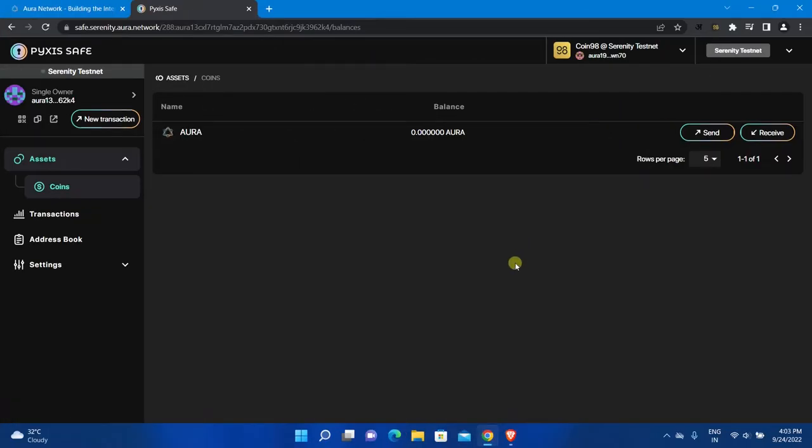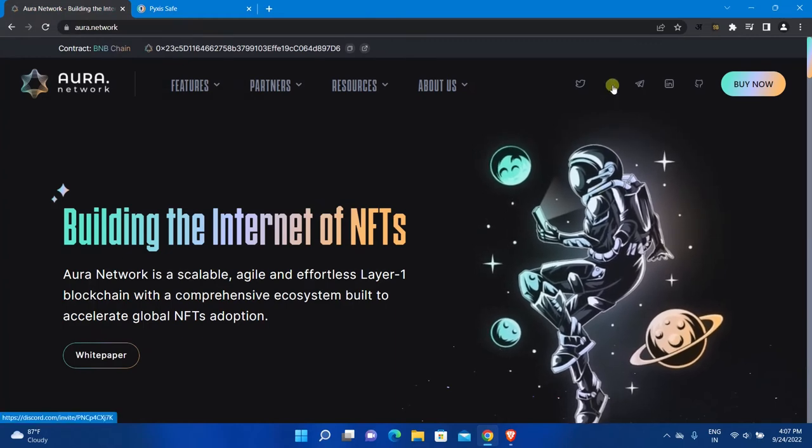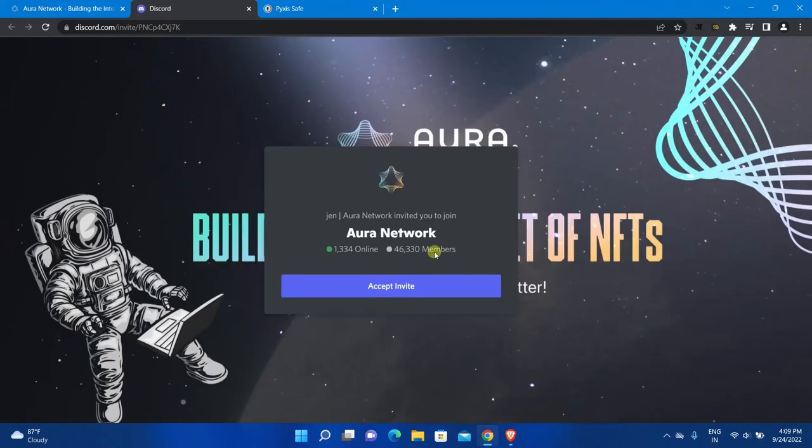Now let's see how to get AURA tokens. You can get two AURA tokens from their Discord channel for testing purposes. Go back to aura.network and click on the Discord icon to open their official Discord channel. Accept the invite.